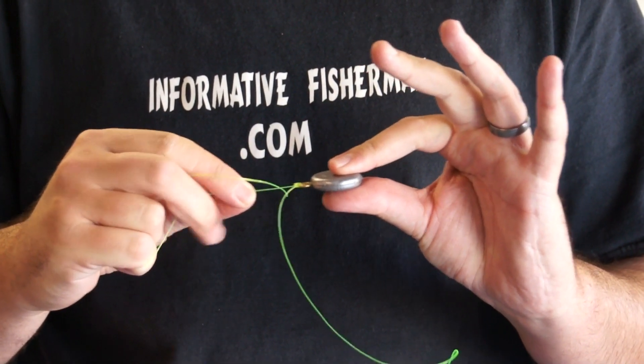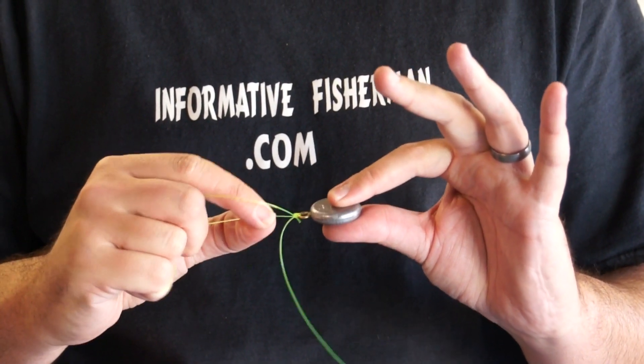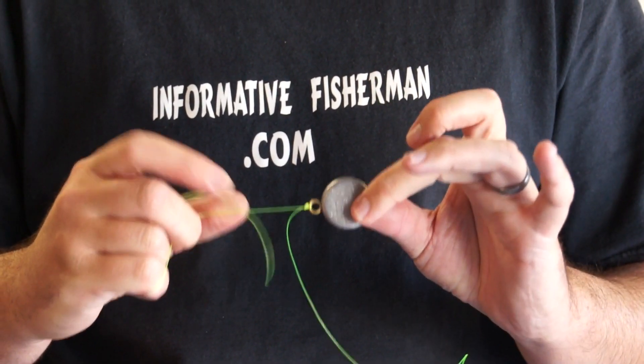I like to leave about a quarter of an inch on the tag end, maybe a little less. There's practically zero slippage with a Palomar knot, so if you're fishing a little more finesse-style you can cut it a little shorter. And that's your Palomar knot.